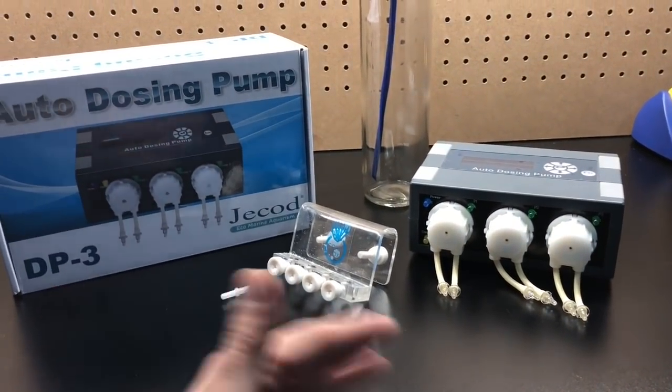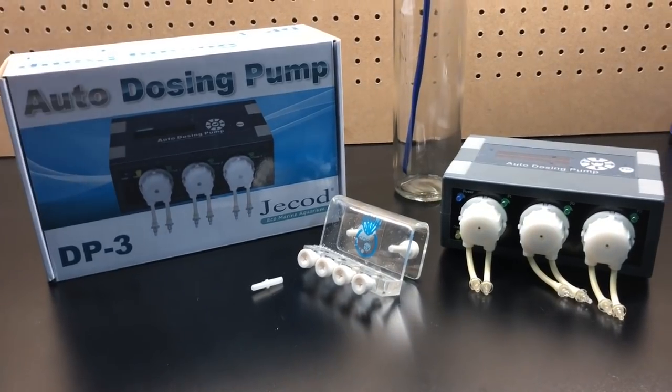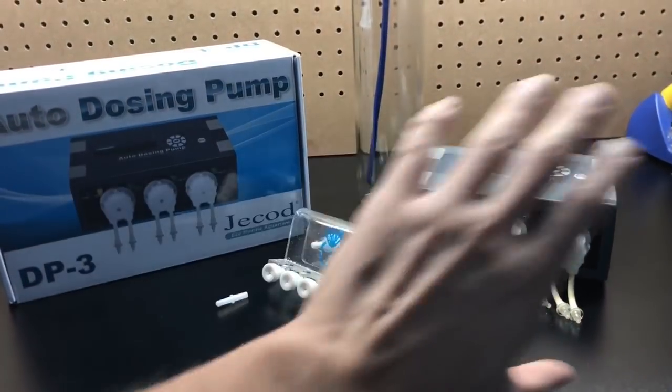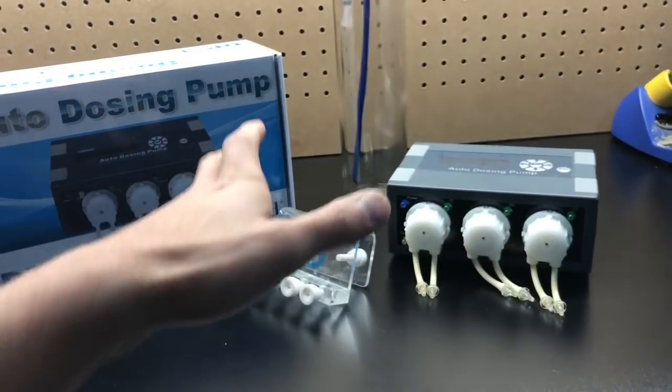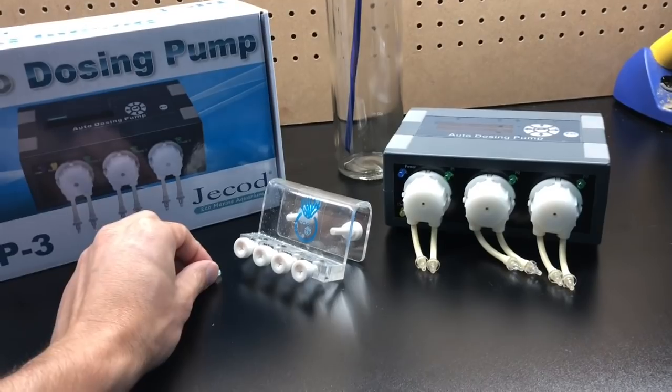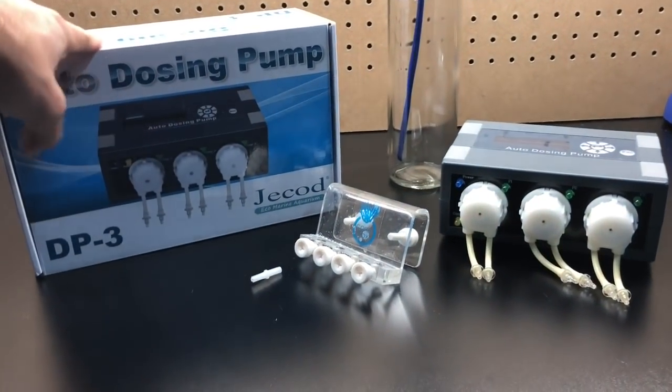One of the first things you're obviously going to need is your doser. This doser I got off Amazon — I want to say it's around $59. Everything I'm running down here are things I talk about, and if you guys don't see them here, you're going to see the links in the description. You can get this doser on Amazon.